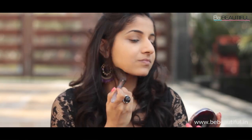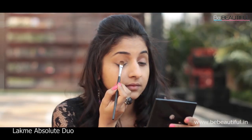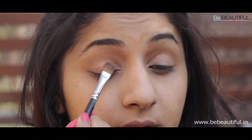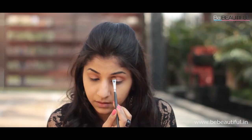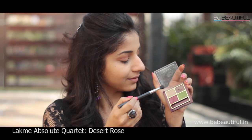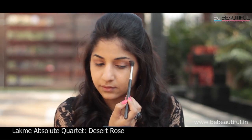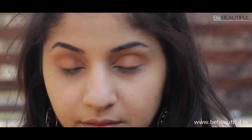Time for those striking eyes! With a flat damp brush, apply the soft brown eyeshadow from the Absolute Duo and press it on your eyelids. Since it's a mineral eyeshadow, using it wet intensifies the colour. Next, using the Desert Rose Quartet, apply the lightest shade to your brow bone. This will give an instant pop to your eye makeup.